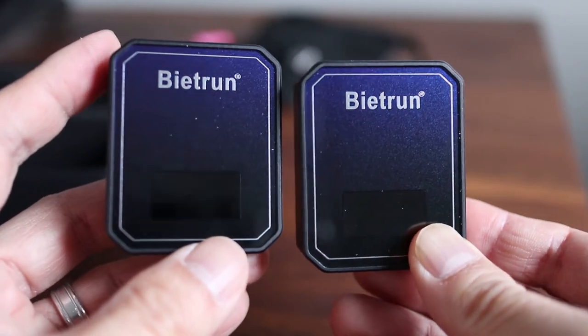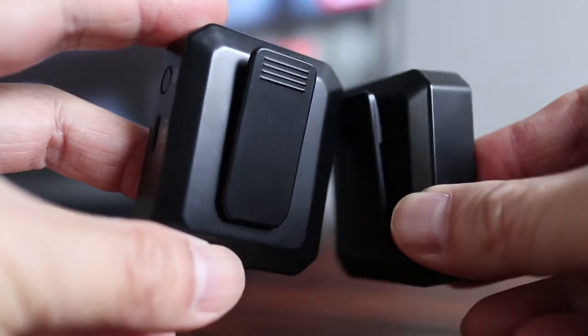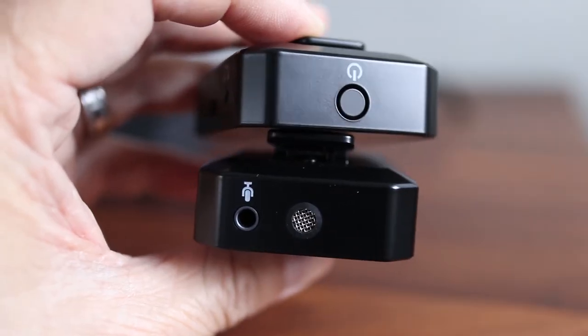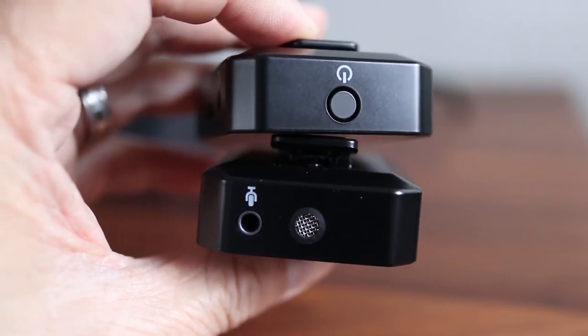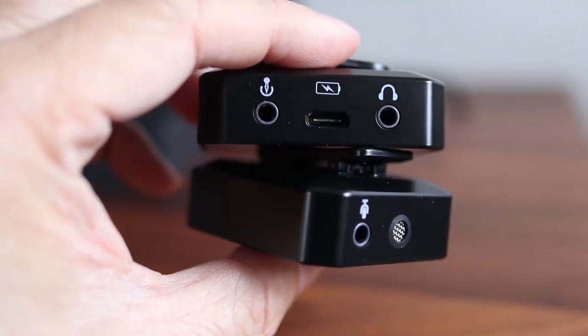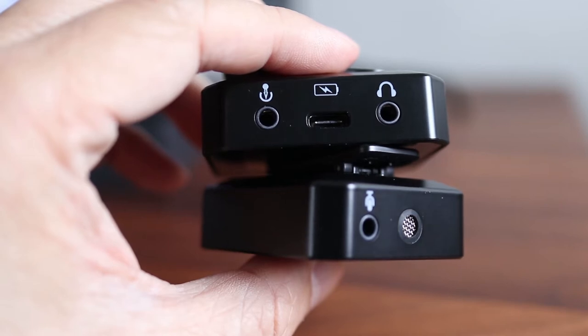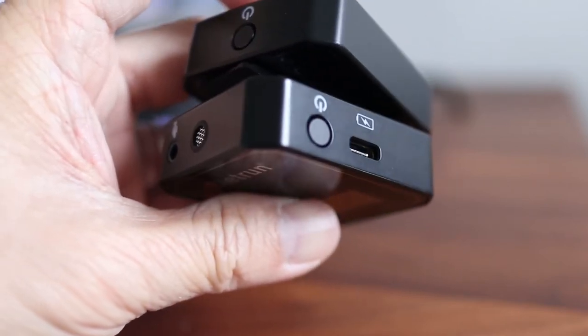On the front, the modules look exactly the same, and it's the same on the back with belt clips that double as hot shoe mounts for cameras. The transmitter has a built-in mic so you don't always have to use the clip-on lavalier microphone. These units are extremely compact and ideal if you want something lightweight for recording audio, especially when the camera and subject are moving.